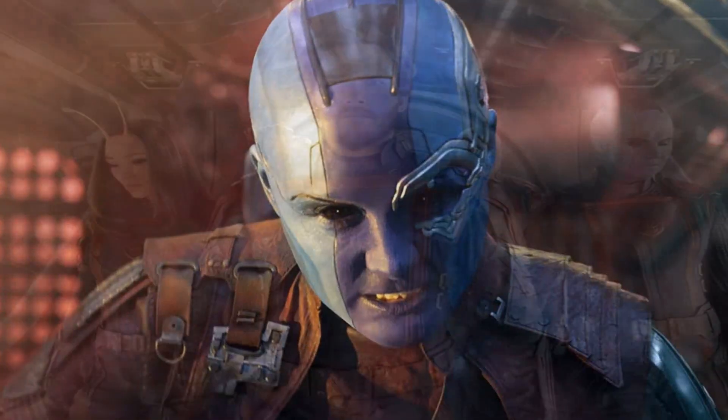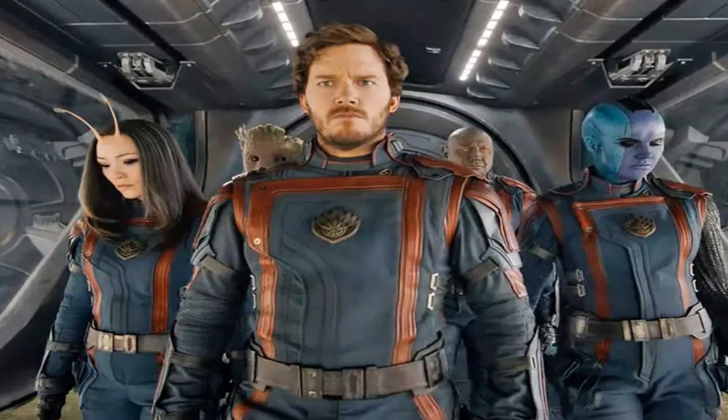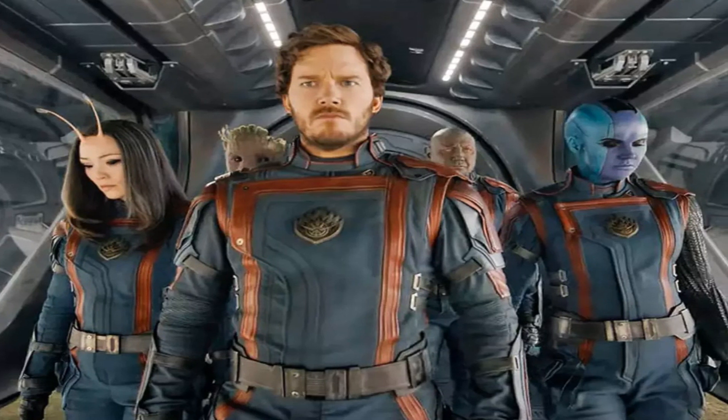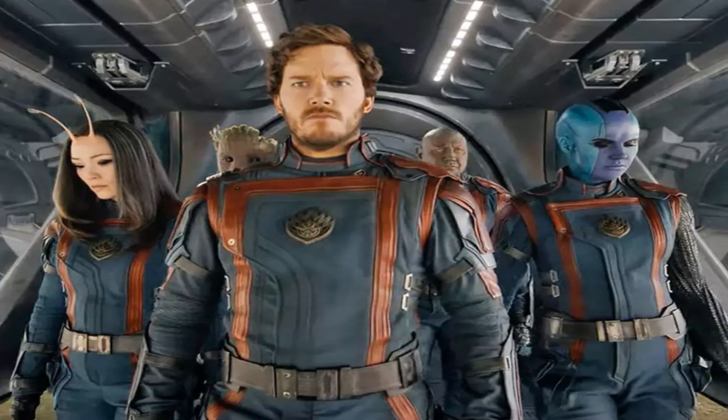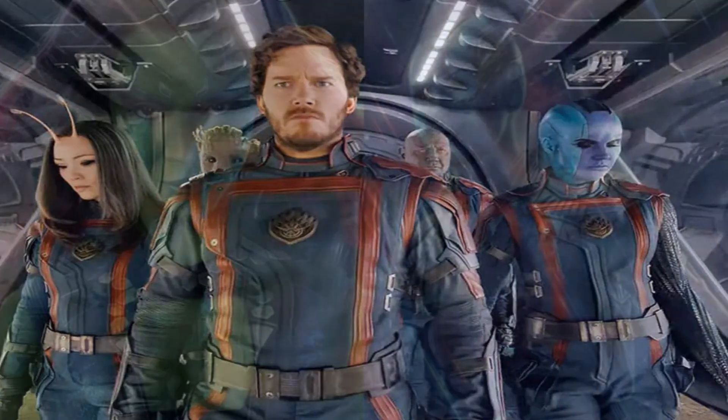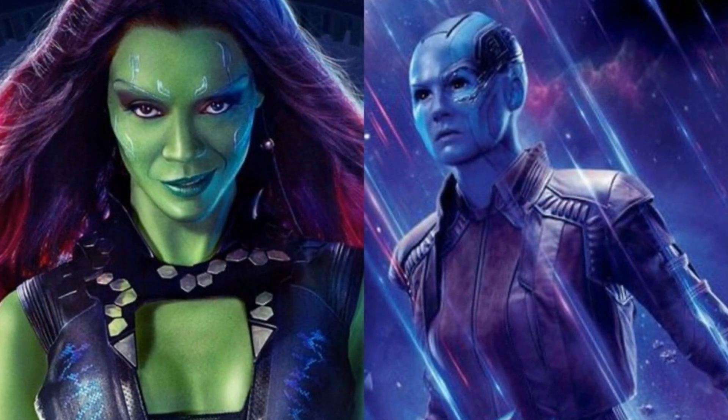Have you heard the latest theory about Nebula and Bucky's arms in the MCU? According to James Gunn, there is a possibility that Nebula's new arm in Guardians of the Galaxy Vol. 2 and Bucky's replacement arm in Captain America: The Winter Soldier are made from the same material.